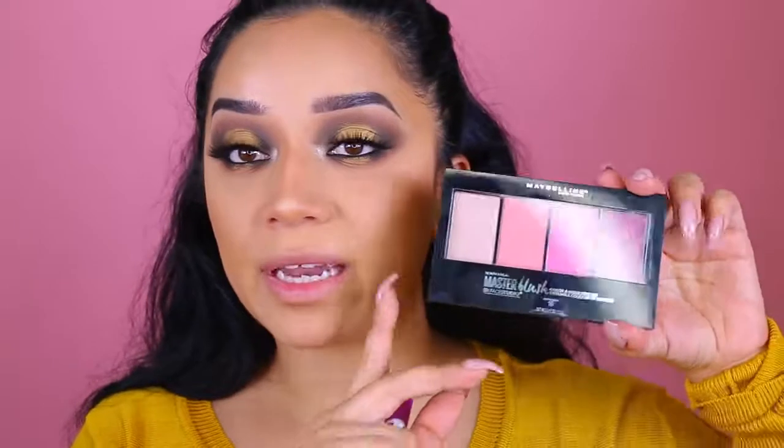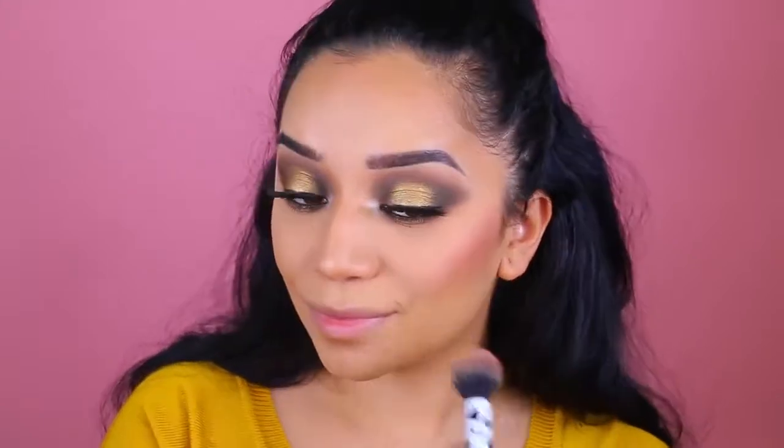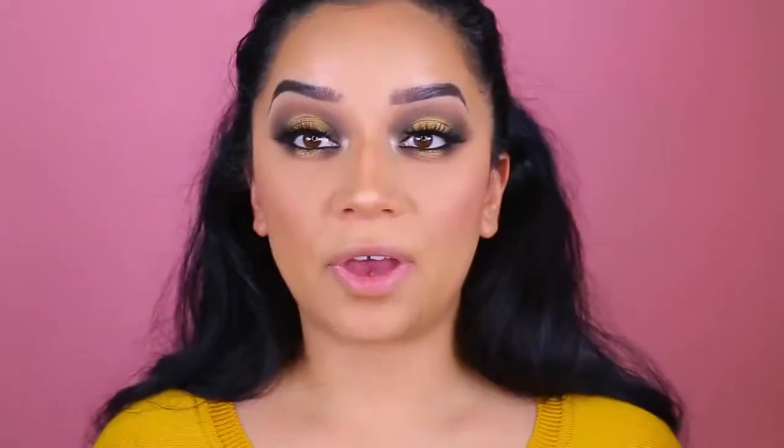Now we're moving on to blushes. It doesn't have a name on it, so I'm just going to call this the plum palette. Typically this is not something I would personally pick up, but it was the only shade they had so I grabbed it. I'm going to pick up the darkest shade because that's the only shade I can see myself using on a daily basis. Now the highlighter looks pretty promising — let's do a swatch. It has more of those pinky undertones, which I don't feel look so well on me because I'm so dark skinned, but let's see.